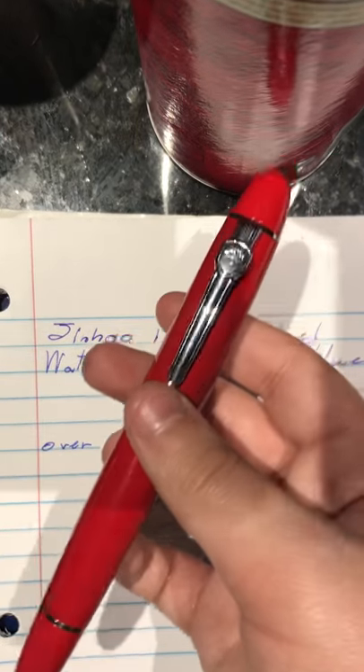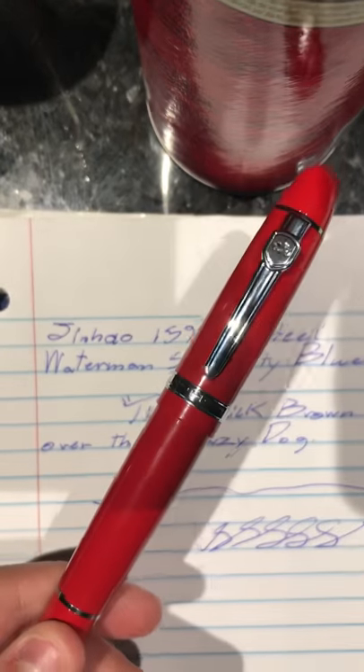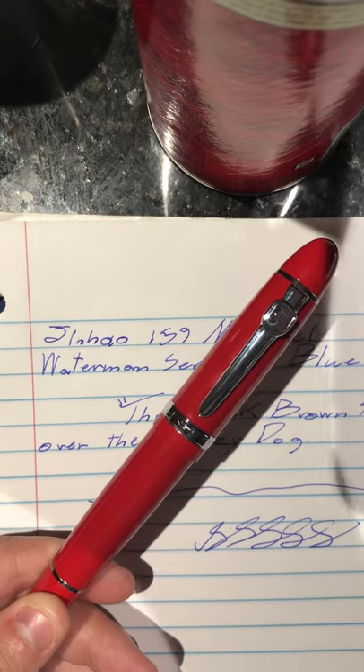That was my review of the Jinhao 159 fountain pen. I hope you guys liked this, and this has been Ethonomics. Goodbye.